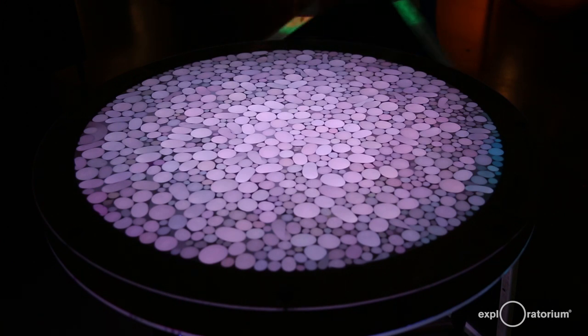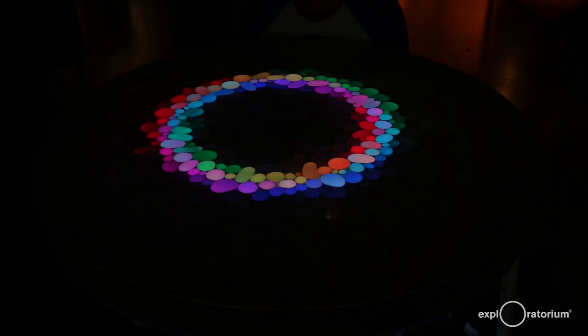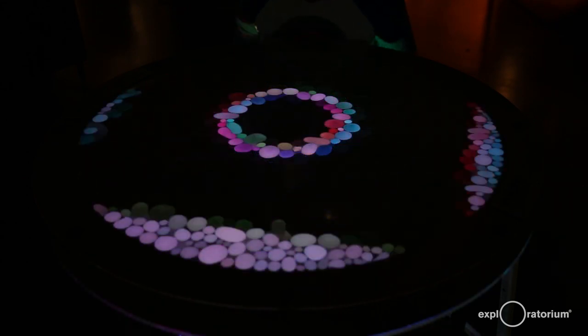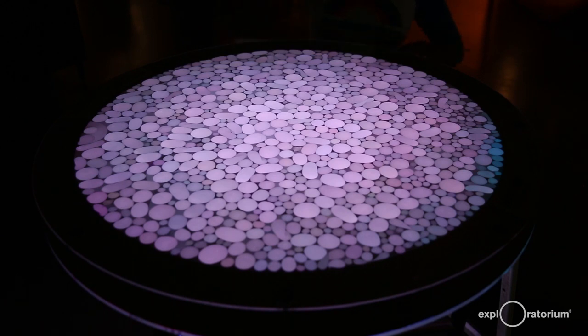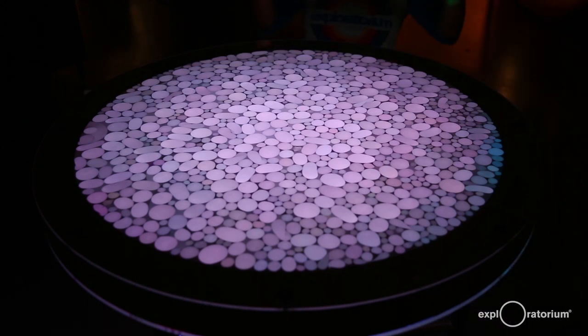Let's look at one more thing. This screen is black to block out light except for this ring which light is allowed to pass through. What do you notice now? Finally, what will happen when we put in this screen which is full of smaller holes that allows light to pass through?